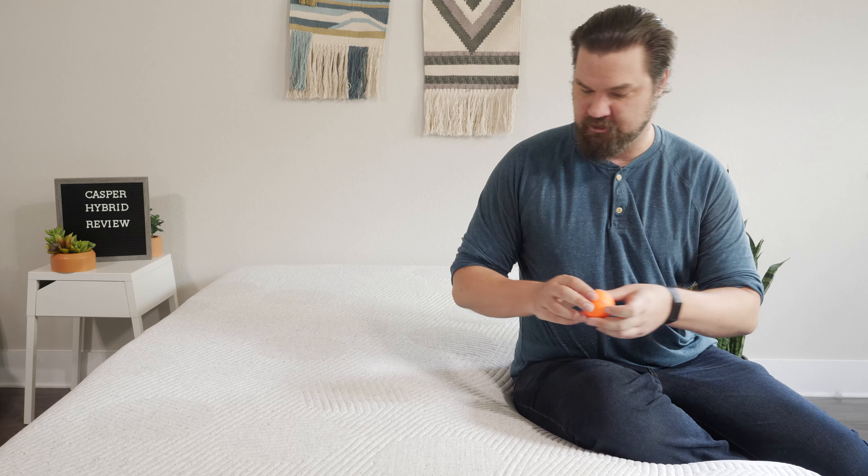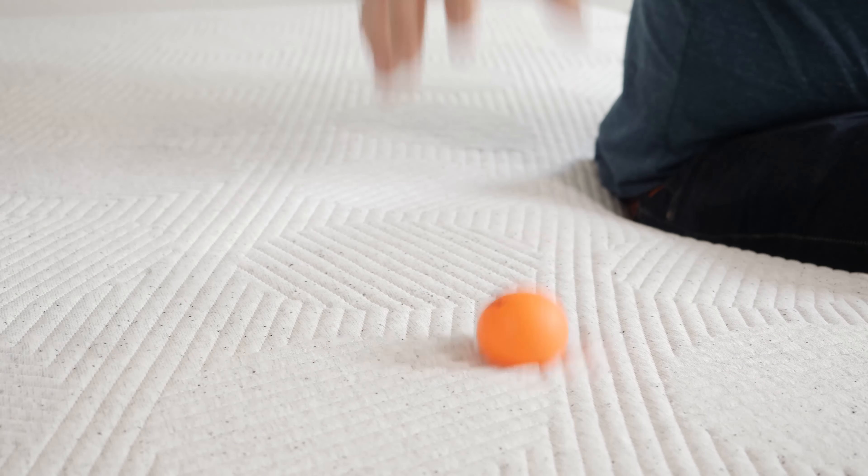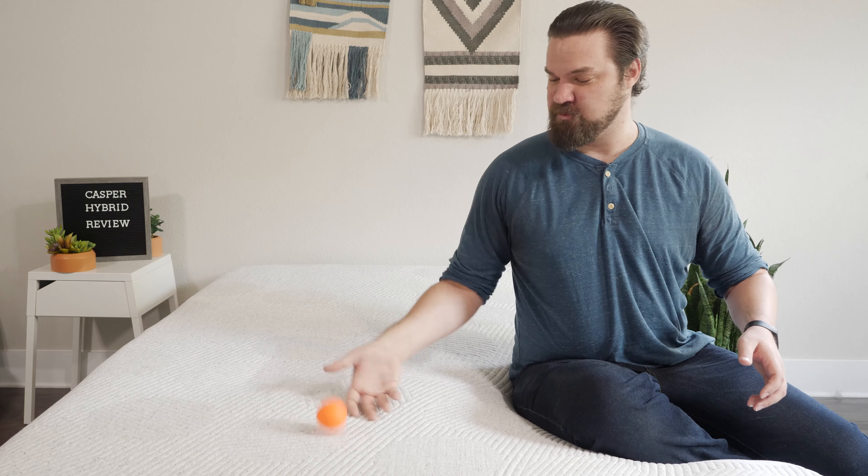Testing out the bounce as well with the ball here — quite a bit of bounce, actually. That lets me know it's pretty easy to move around on the Casper Hybrid mattress.